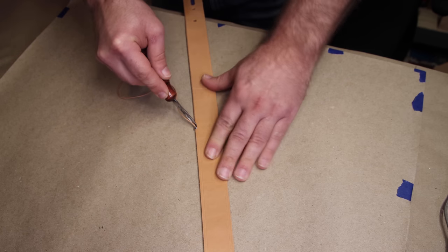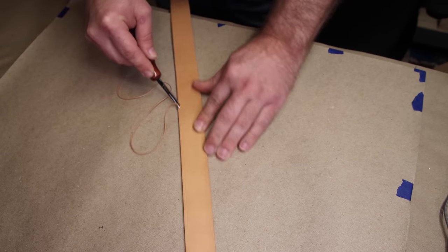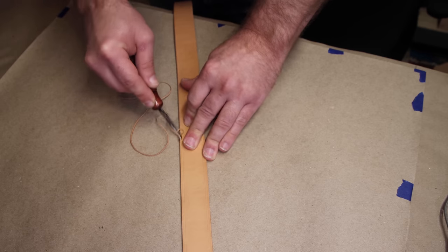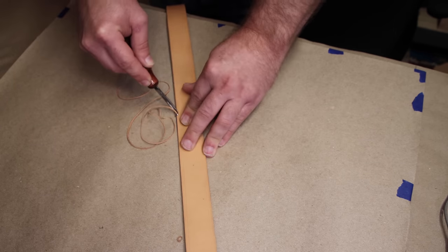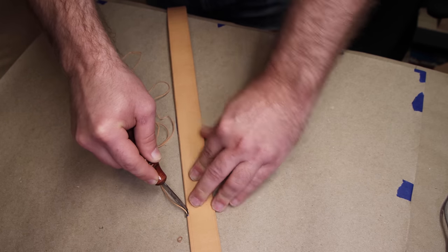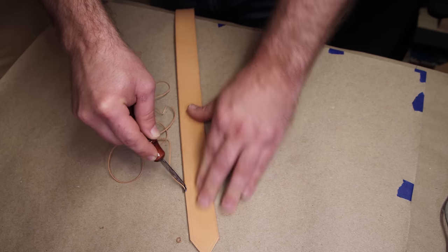Now we're going to take our bevel and knock off all four corners on that primary belt blank. If you need some help on beveling a belt, Chuck's videos on how to make a belt cover this in really good detail. Now that we got that done, we can set the belt blank aside and grab our other strap.